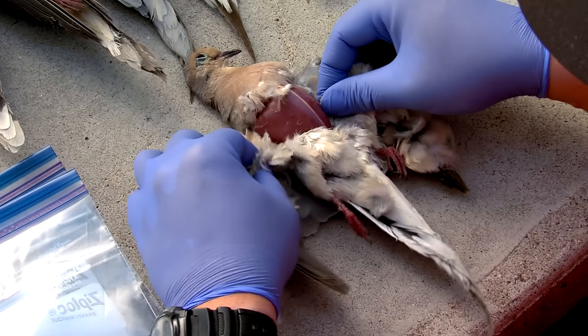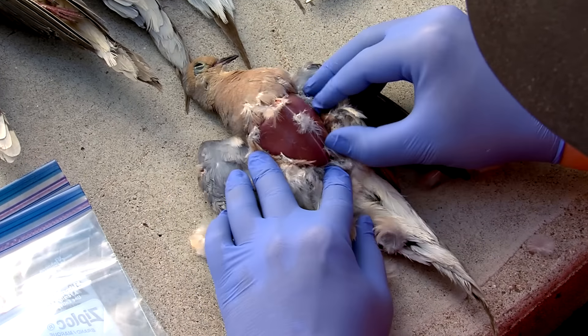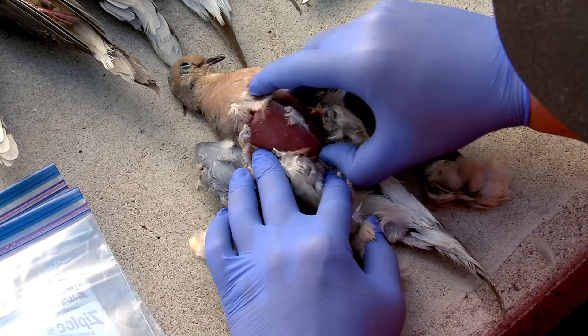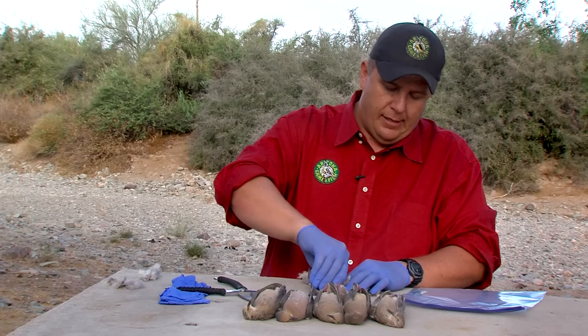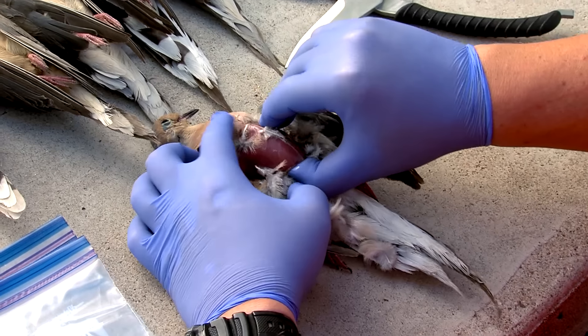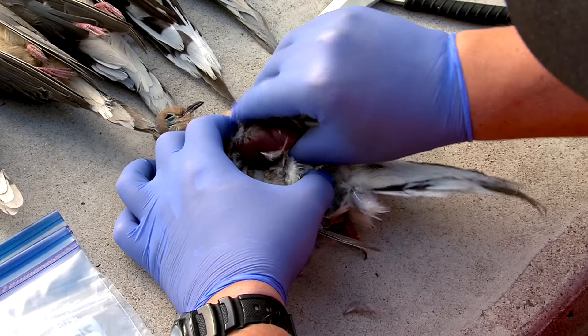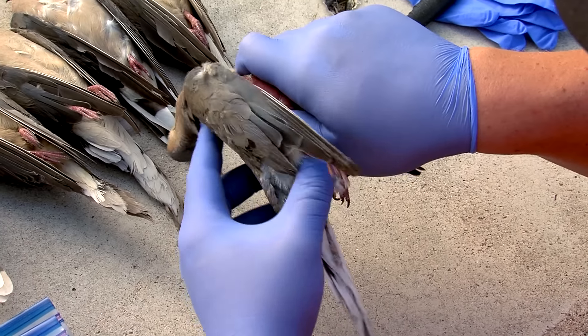Once you've got the breast fully exposed, you'll see that keel bone right through the center. Pull away any of the feathers. Then find the bottom of that keel bone right at the base of the breast and push your thumb into it so you get your thumb up underneath that keel bone, under the breast bone. Get it a good ways up in there.